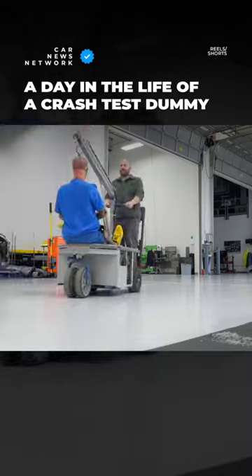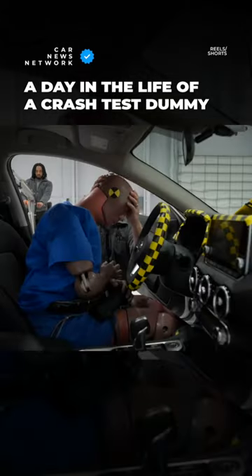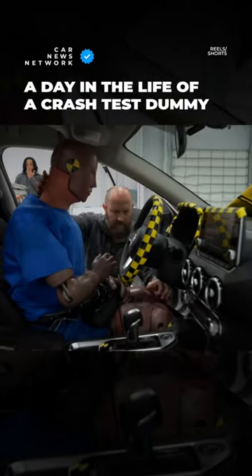The engineering technician transports the dummy from the lab to the test vehicle. Then he loads the dummy into the driver's seat and manipulates the dummy until he is in the initial seating position.